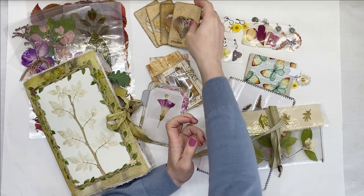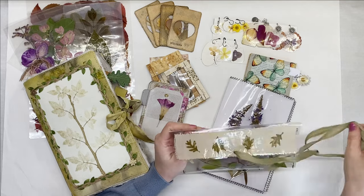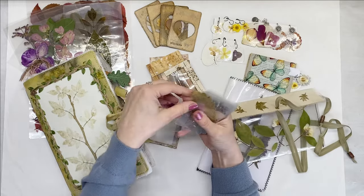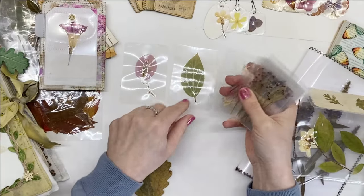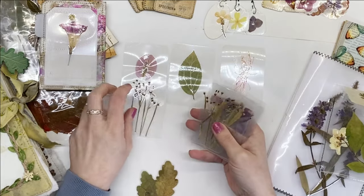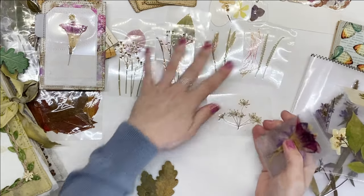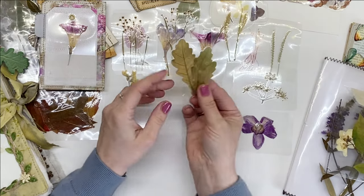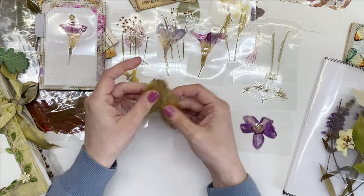I also use some of these specimens as a drawing reference and painting reference for myself because obviously they're not available to me all year round. I love to look at the real thing when I'm painting and drawing, not just the photo. There's a flower, a leaf, that's a seed from an orchid cactus. Some grasses, some wildflowers. I love these dandelion seeds. Sometimes I cut them like this, just a fussy cut, and use them in a journal or to make charms.